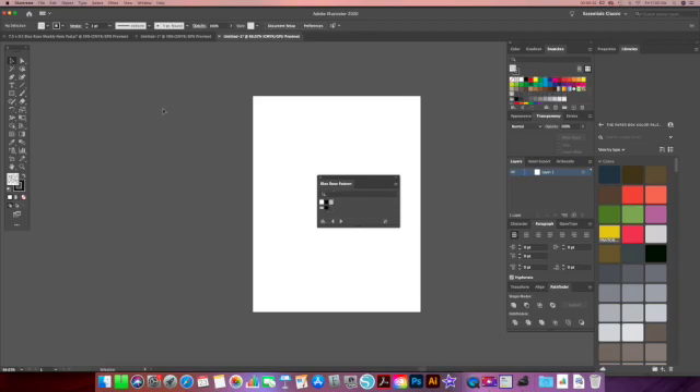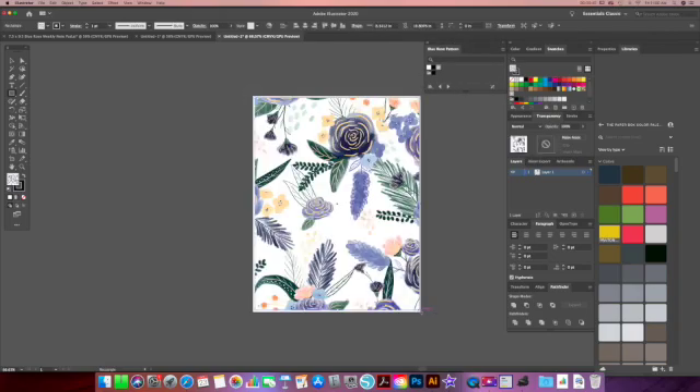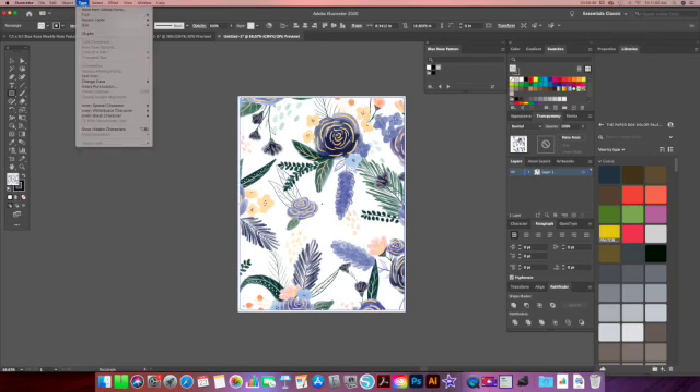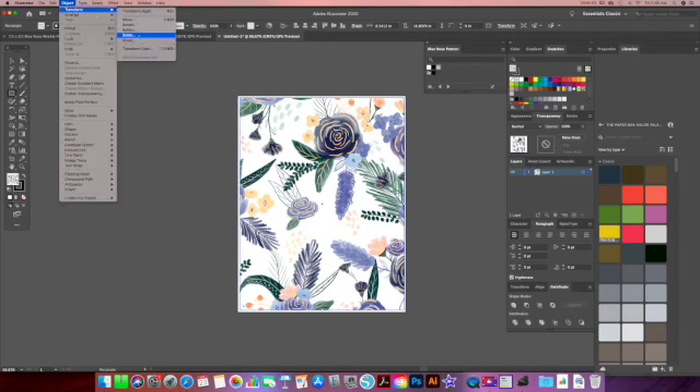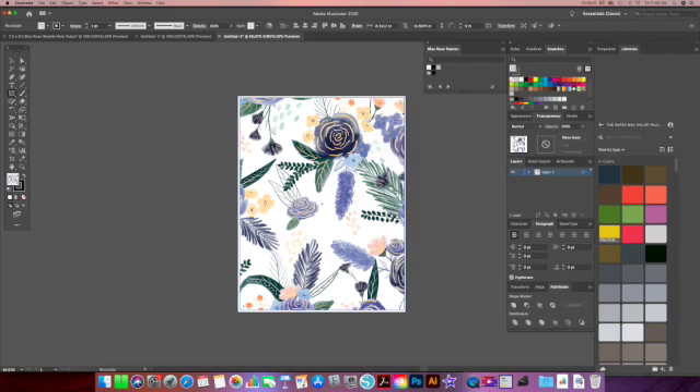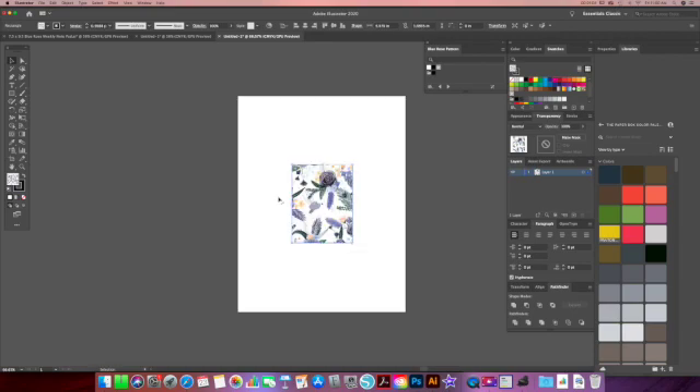When you go to use your pattern, if the pattern itself is too large in scale, what you can do is click on the box that has your pattern in it, go to Object, Transform, and then select Scale. You want to keep everything at 100%, but you want to check Transform Patterns. Then you're going to take your selection arrow, click on the box, and resize your box. When you resize your box, it will also resize your pattern.